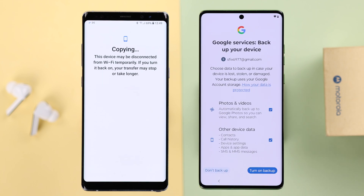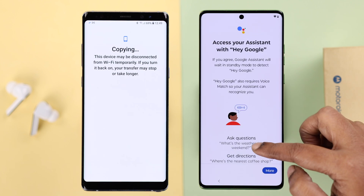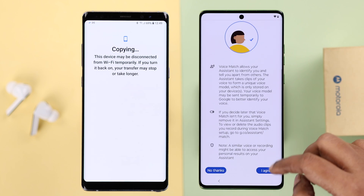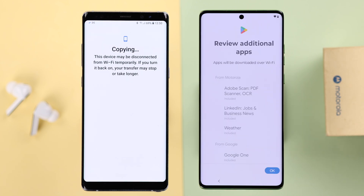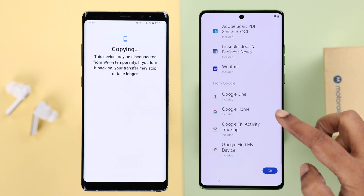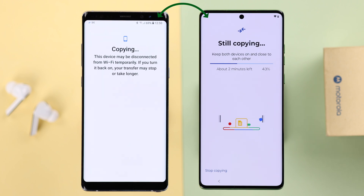Go ahead and keep following the prompts on your screen and continue through the setup process. Some Google Assistant prompts will appear on your screen one after another — follow the prompts, skipping through this part and sticking to the setup process. Now these are the pre-installed apps that weren't on my older phone but I'll find on my new Motorola — just take a look and press OK. As you can see, it's still copying in the background while I was doing other setup steps.